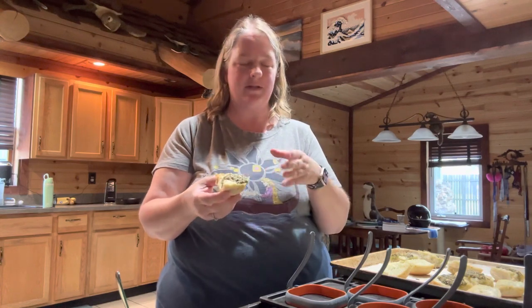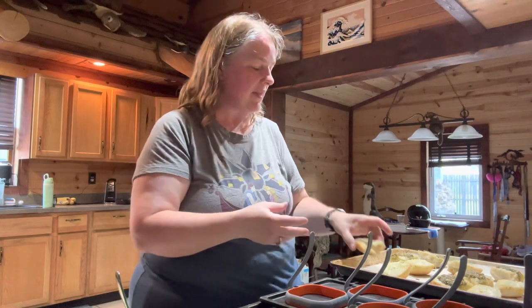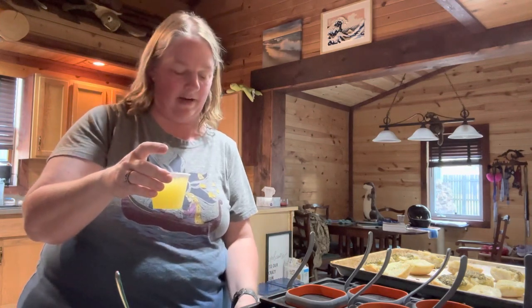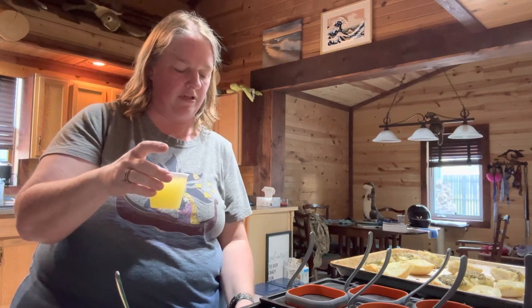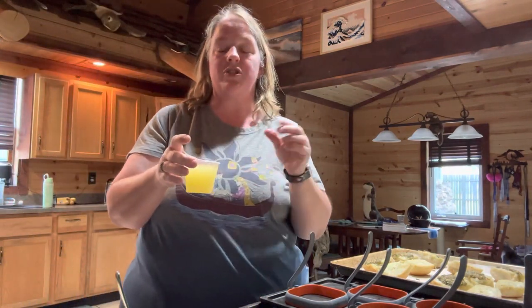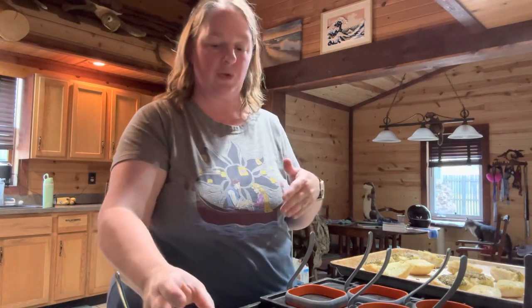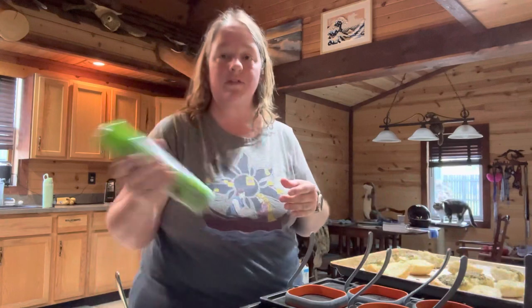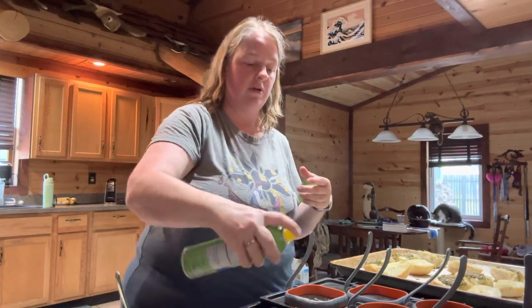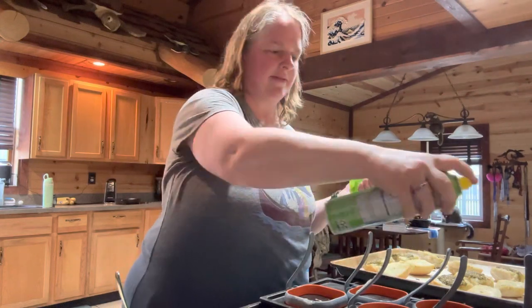Once you get those done, take one side of the ciabatta roll and put some basil pesto on it. Then the next step is using four large egg whites per sandwich. I'm making six at a time, so I'm using more. Go ahead and add some salt and pepper, stir it up a little, and cook them in a skillet. I'm using rings to try to keep them separate.